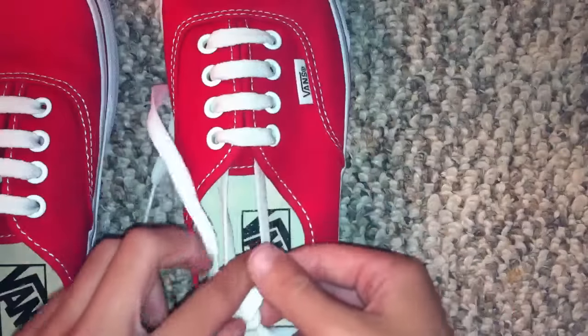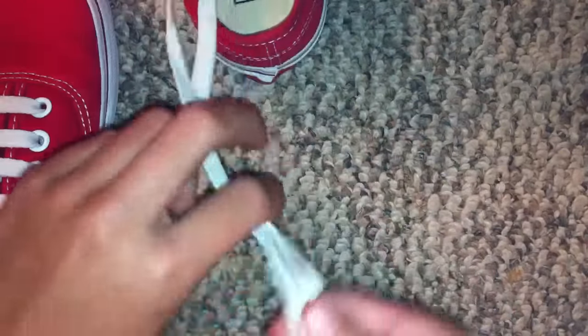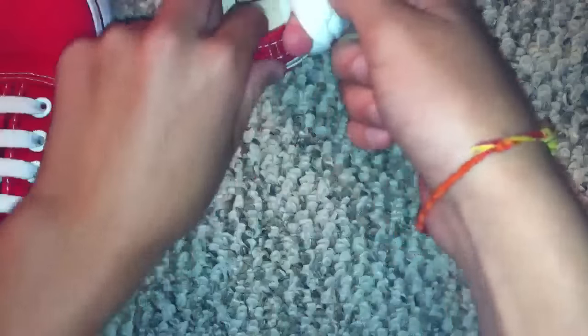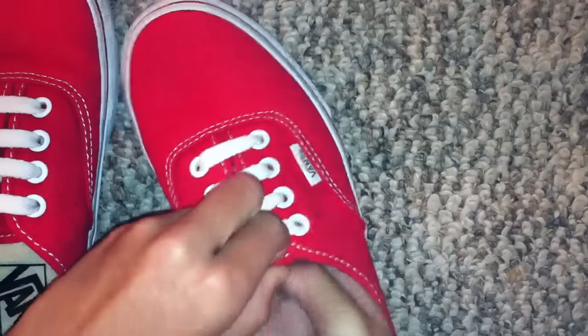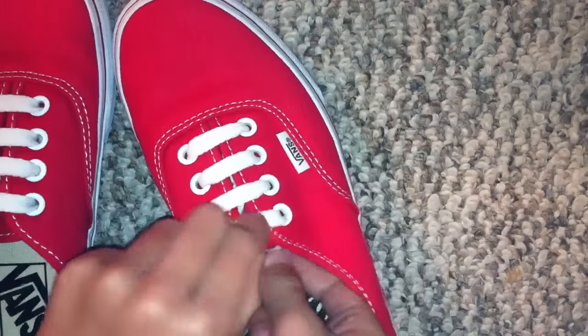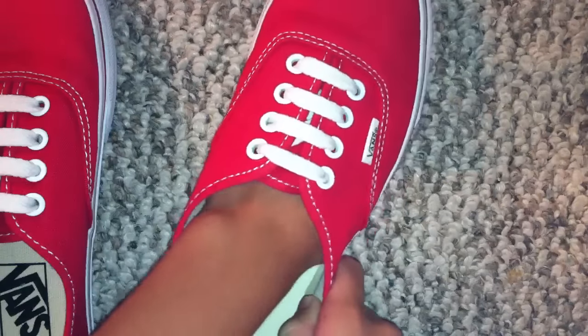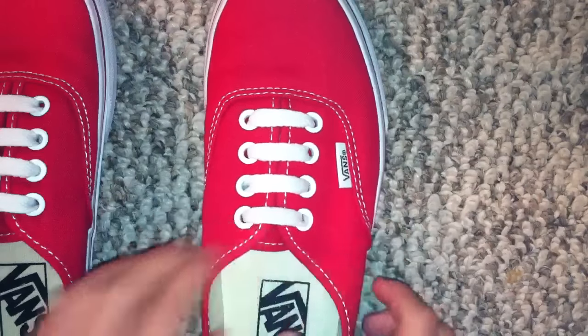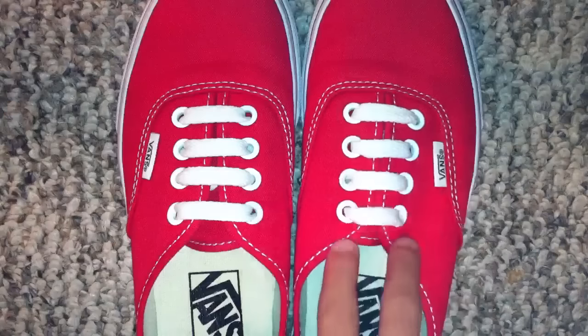Your shoe should look like this. Then you just want to take the extra and kind of wrap it around like this. Slip it through the tongue, tuck it underneath, and after you wear your shoe like this for the whole day it should look pretty decent. There you go — that is how to straight lace four-hole Vans.